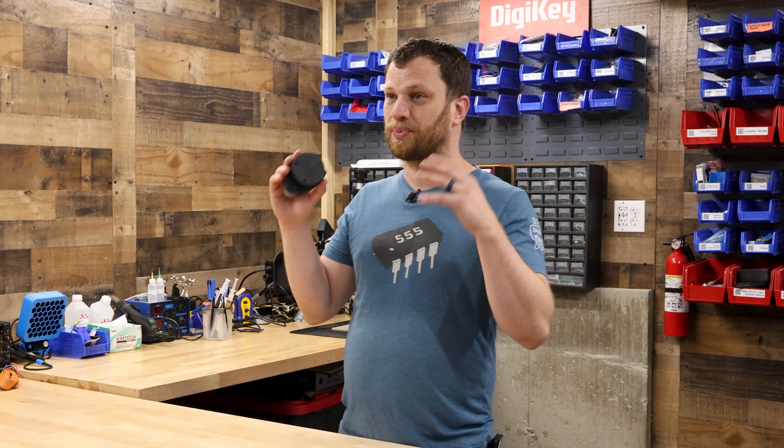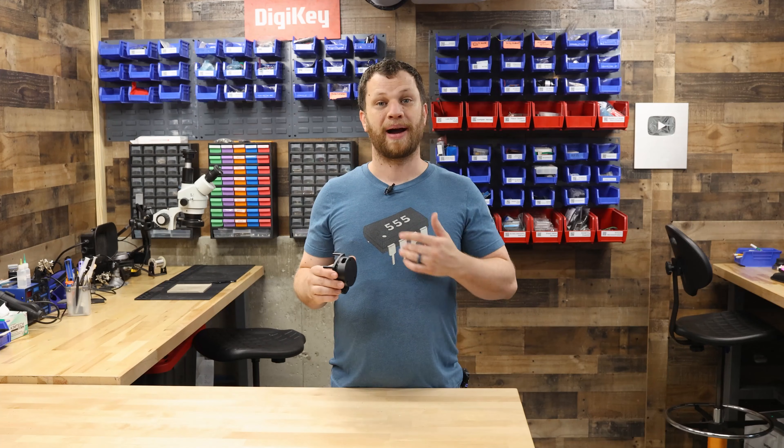Fortunately we have a sensor technology that is perfectly built for this task. My name is Zach and I'm the Bite Size Engineer. In this video, we're going to dive into LiDAR.